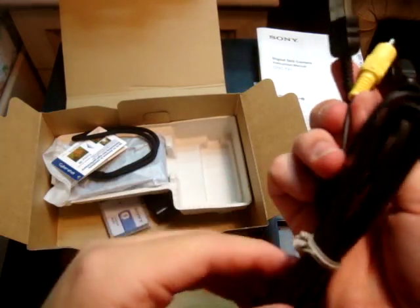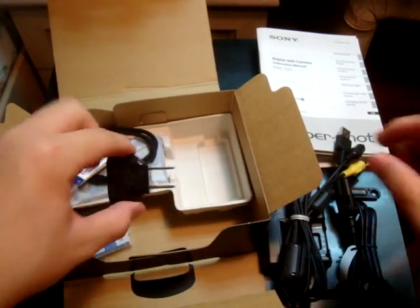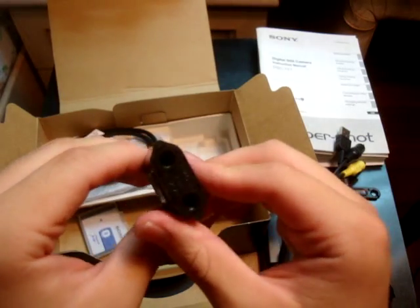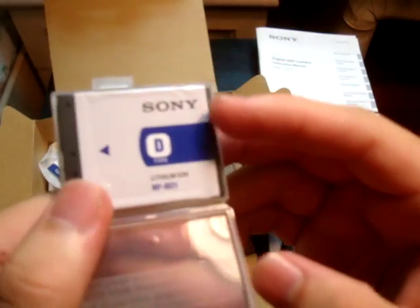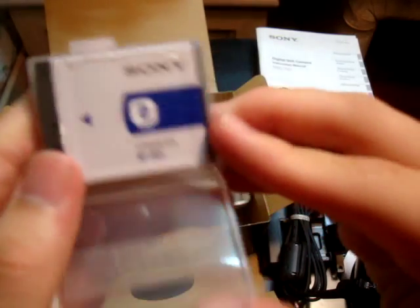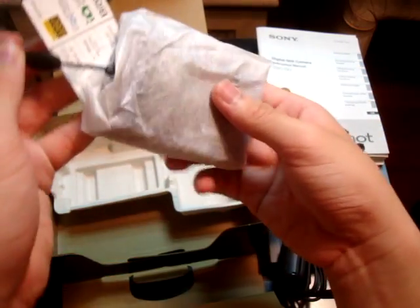It also has the AV cables on this. The American plug adapter for the power cord. The battery — and like I said earlier, it's the NP-BD1 battery. And finally, the camera itself.